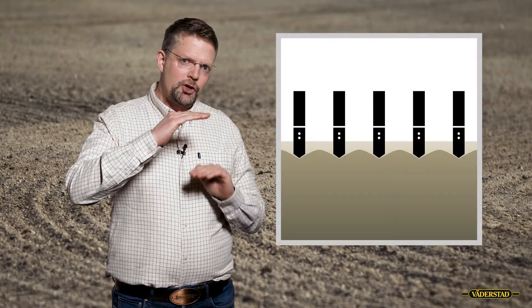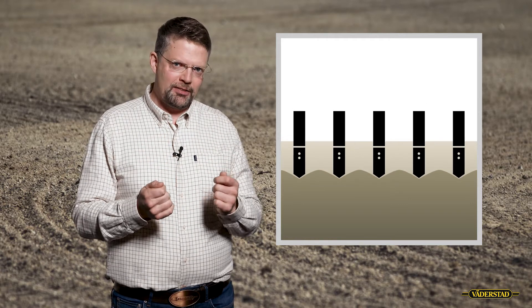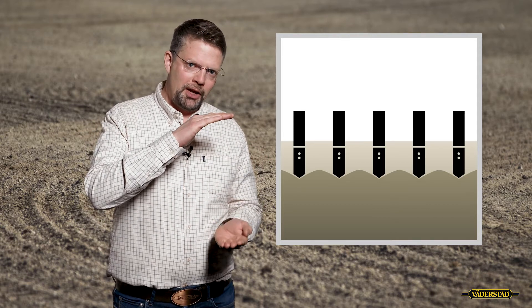Also on the light soil we should think about the working depth. We need to go deeper if we should get the humus creation maximized, so the residues need to be worked in deeper than on a heavier soil.